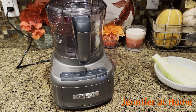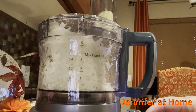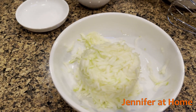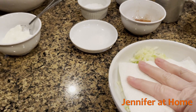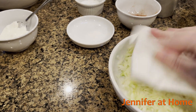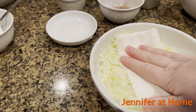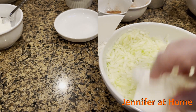Now we'll grate the zucchini in the food processor. Once you've finely grated your zucchini and measured it out into one cup, take a paper towel and just press down and try to get as much moisture out of the zucchini as you can. They have a lot of water, and we don't want a lot of water in our recipe. So just take a paper towel and blot it to get the moisture out.